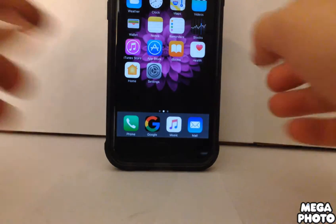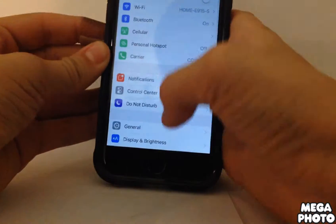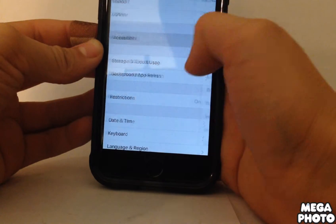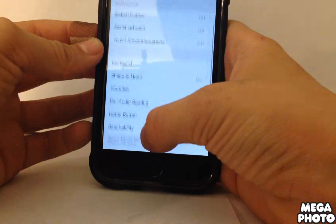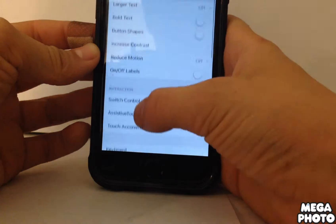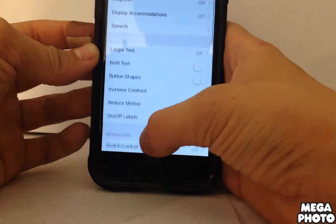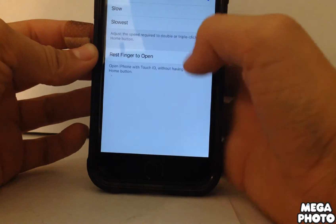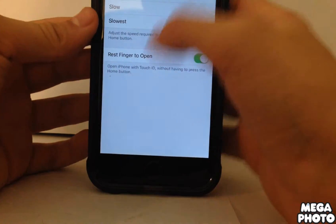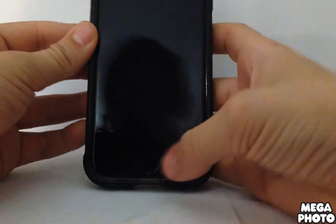First, go to Settings, then go to General, then scroll down to Accessibility, and then scroll down again to Home Button — here it is — and then turn on 'Rest Finger to Open'. Once you have that turned on, you can turn off your device.